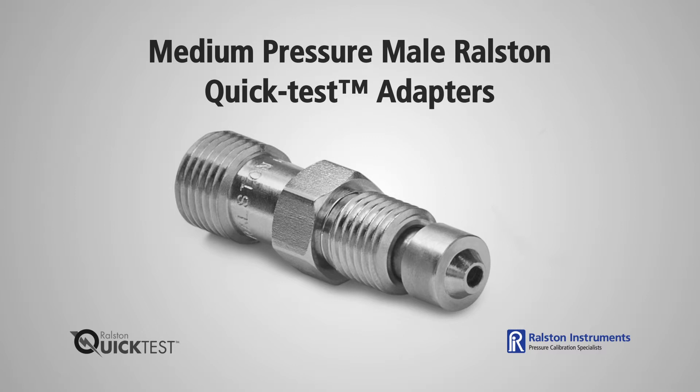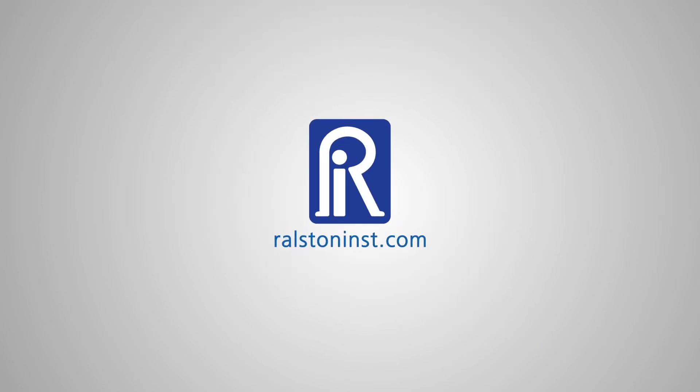For applications requiring up to 10,000 psi or 690 bar pressure, use our Quick Test XT medium pressure adapters. Check out our website for detailed specifications and other time-saving pressure calibration products.